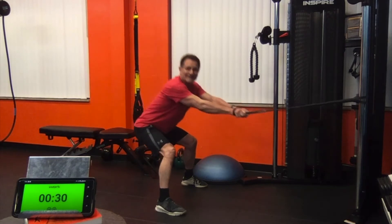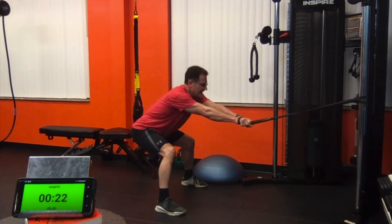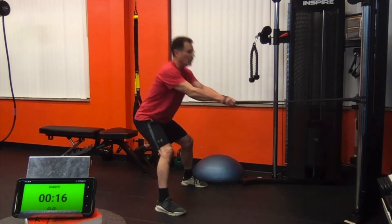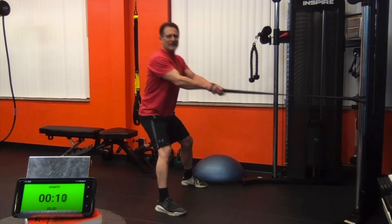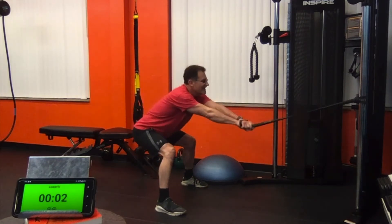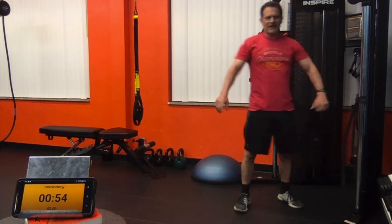Now 30 seconds of singles to finish. Good hip hinge. Head up, chest up. Squeeze those shoulders down and back as you pull. Keep breathing. Pull. Pull. Let's do one more. Pull. Shake it out.